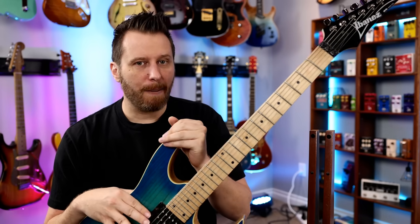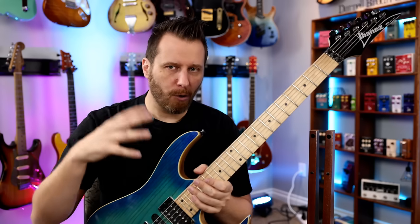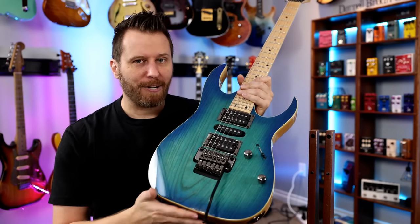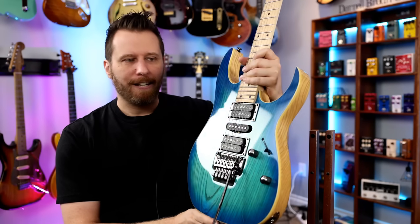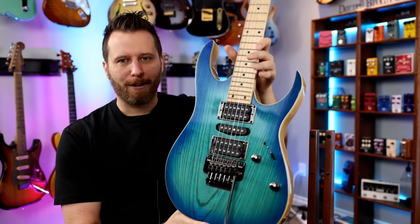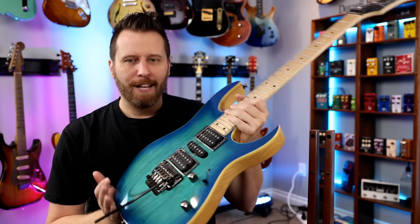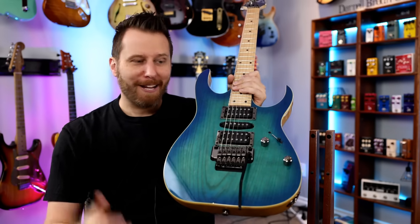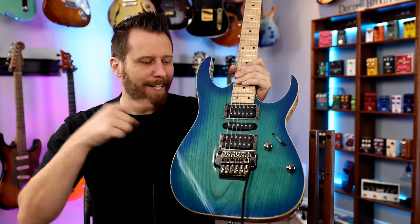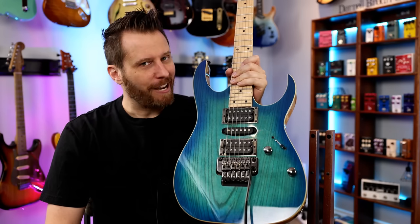If you're somebody who doesn't have an Ibanez in your collection, or is ready to step up from some of the lower models but doesn't quite have the cash for the Premium or the Prestige, this sucker sits perfectly. Aesthetically it's all subjective, but for me it's one of the most beautiful models — love the finish, love the contrast between the ash and the blue burst. Hope you guys enjoyed the demo. Links to the guitar and all my gear will be down in the video description below. Have yourself a great day.